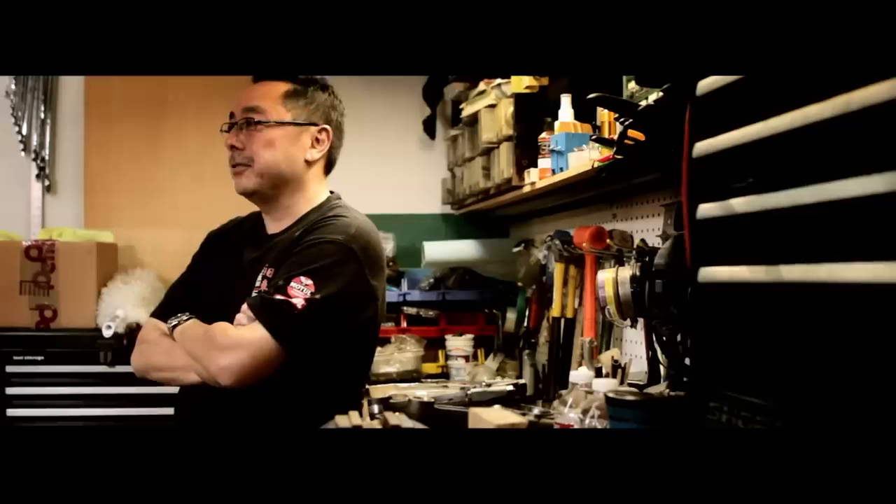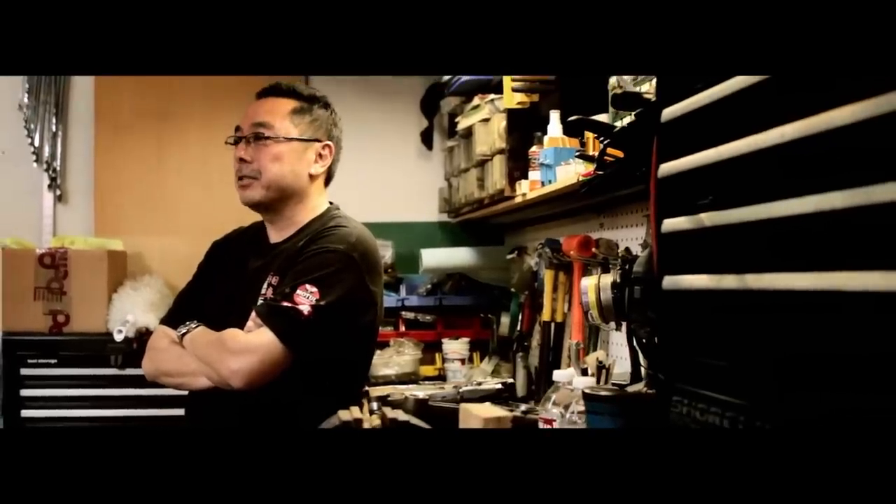I've always owned Celicas when I was a kid. As you get older you tend to do things where you have to go to school, go to work, kind of grow up. But I never lost that passion or love for the Celica, so when I finally thought about things I'd like to do again, I found this particular Toyota Celica liftback and restored it.